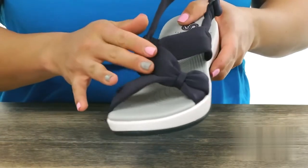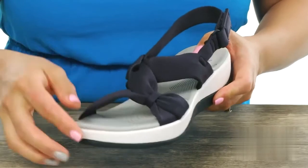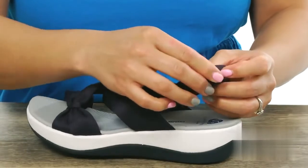This sandal has a fun heathered fabric upper and I really like how you got those knotted details. There is an open toe silhouette and there's also an adjustable buckle that has a hook and lift closure so you can put these on super duper easily.